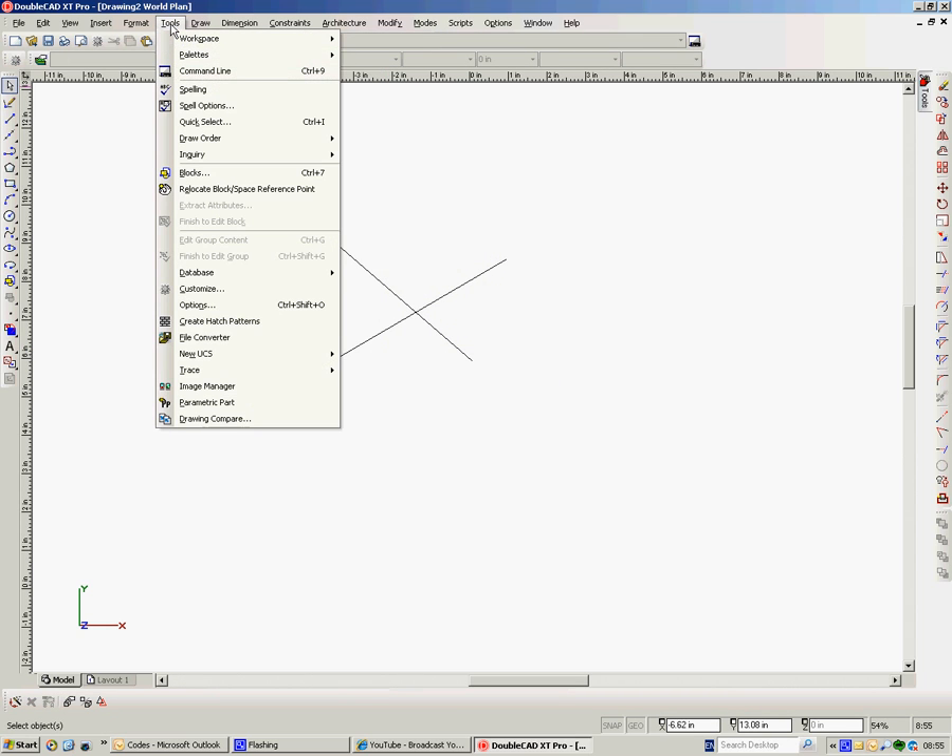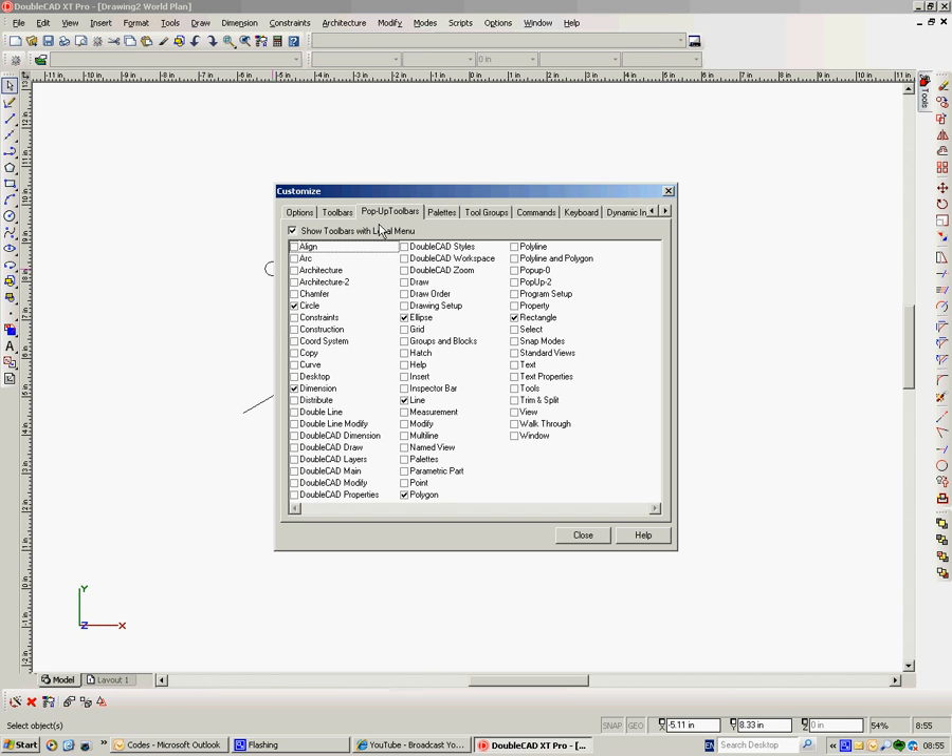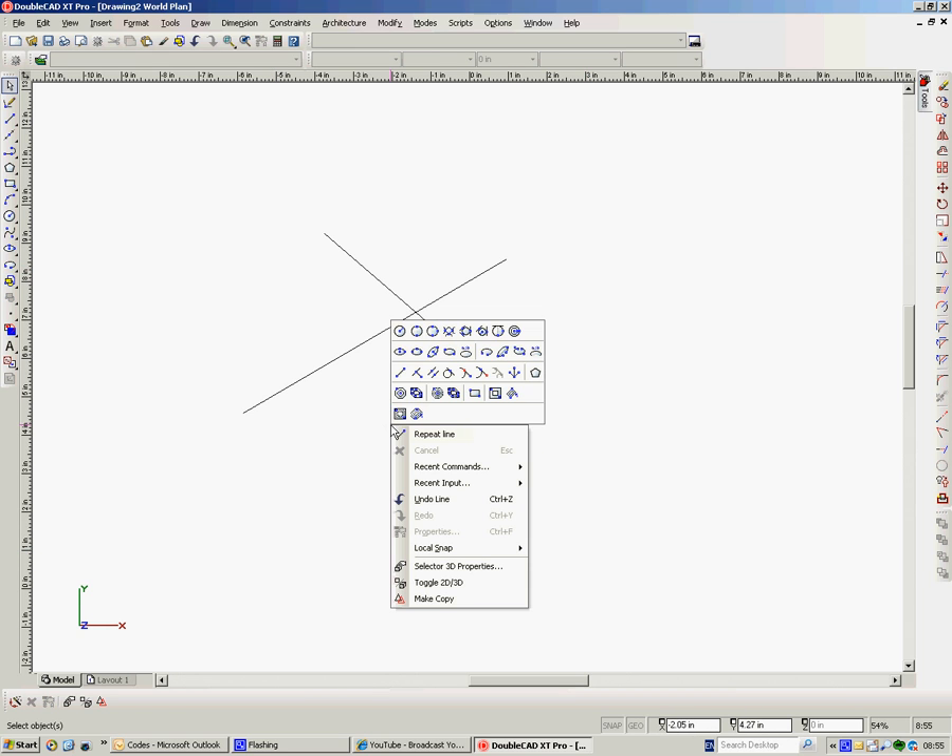So the way we do that is to go up to Tools, Customize, and Pop-up Toolbars. All the tools that are checked on here will be on my right-click, my local menu. So let's say I'll take off dimensions — I don't want to do a dimension yet — and close. So now the dimensions that were there last time are not there.